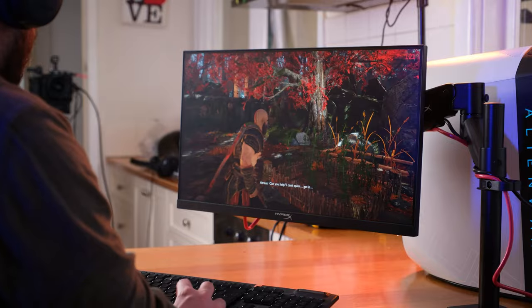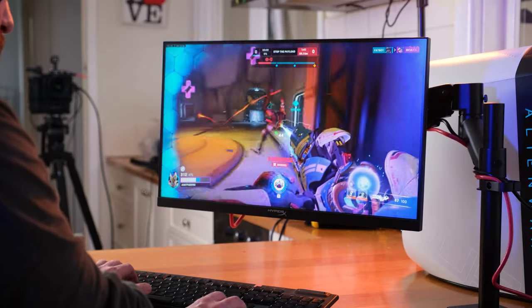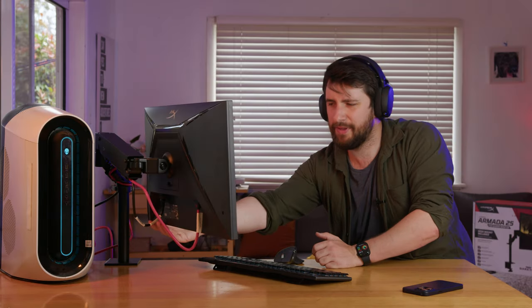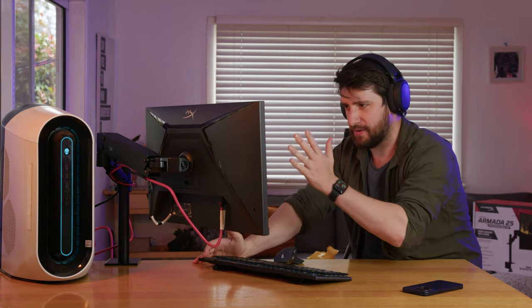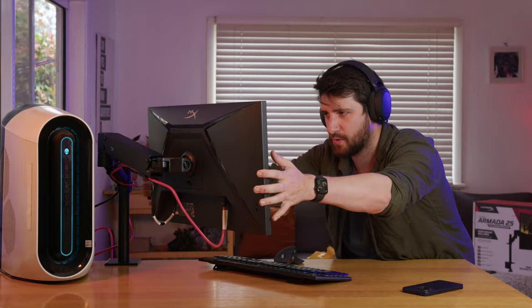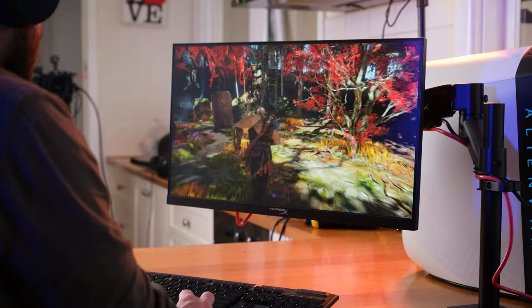This is a legit gaming monitor. I'm not going to do a scientific review on whether the colors look good — I quite like the look of this. It's sharp, it's the right amount of vibrant. The only thing I don't love is the viewing angle, but with monitors it doesn't really matter — you kind of have it front on all the time anyway. When you've got it tilted far around, it's not great. You kind of lose a lot of the contrast quite quickly. But otherwise, this is a smooth criminal.